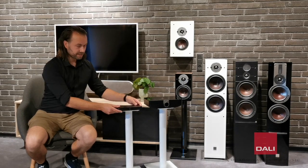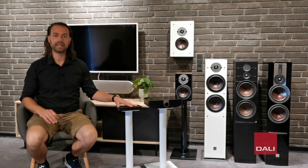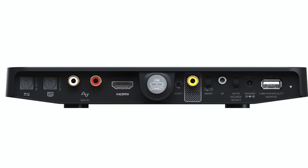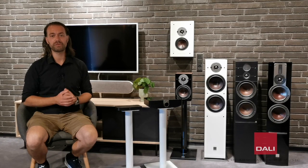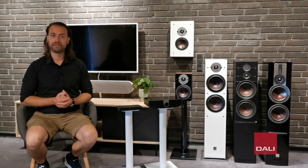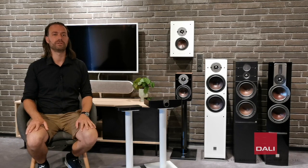With its wireless transfer of the HDMI ARC input and Bluetooth HD input, it's the perfect choice for those wanting to combine music listening from a smartphone and also have the TV connected wirelessly to the speakers. You only need to plug in the HDMI cable or pair it with your phone and everything works without you having to do more.